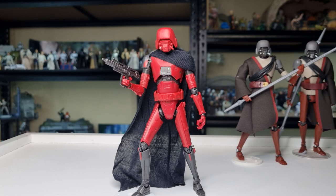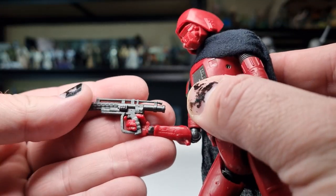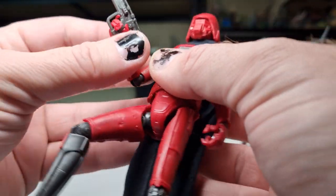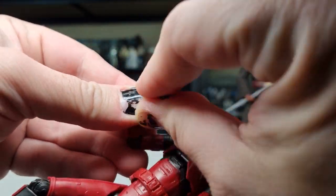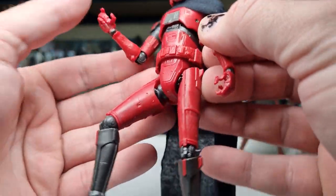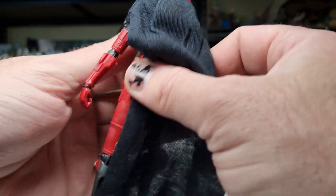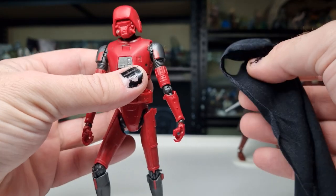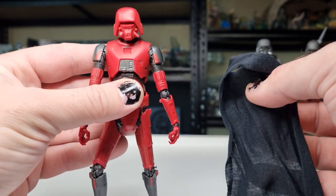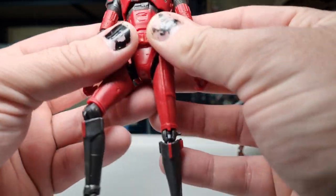So we are going to look at the accessories. He just comes with his standard blaster, which is fine — it looks good. I'm probably going to switch this out with a staff from the other one, but he does hold it quite well and it's got all the articulation. And obviously there's the black soft goods cape here — I guess you could count that as an accessory. I'll leave that off just for the moment while we take a look at all the paint details and everything on the figure.